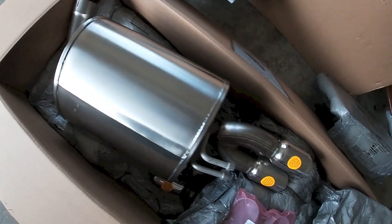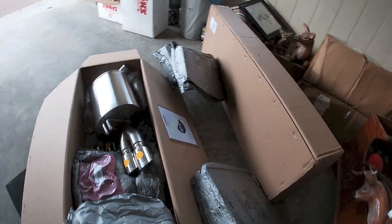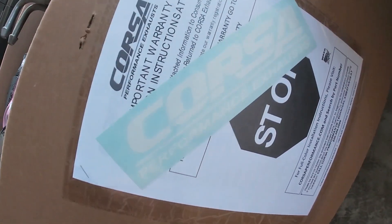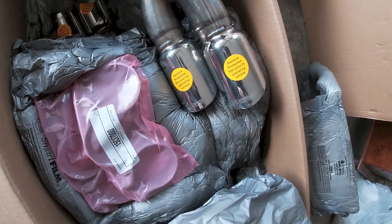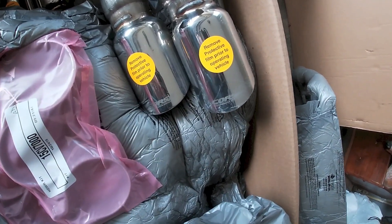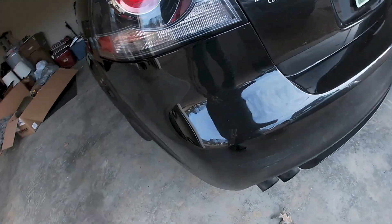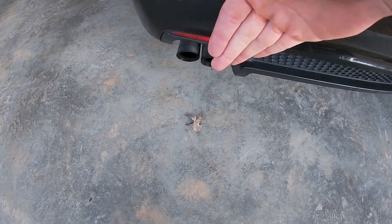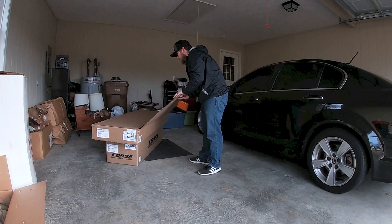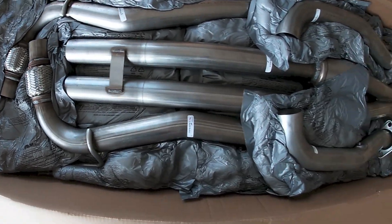Oh my gosh guys, there it is — the bread and butter! And it comes with a sticker — I mean, that's worth like 10 horsepower right there. One thing I just found out about this exhaust is that the tips are not flush, they're actually staggered. When you come around to the back and look at the exhaust tips, they're going to follow the flow of the bumper instead of just being straight across. And this is going to be our X-pipe system.